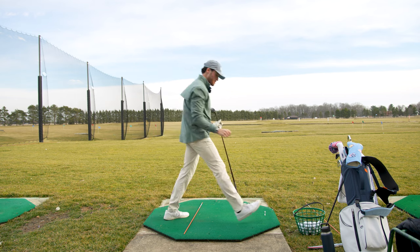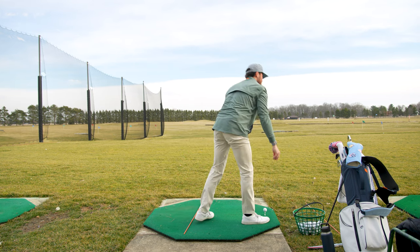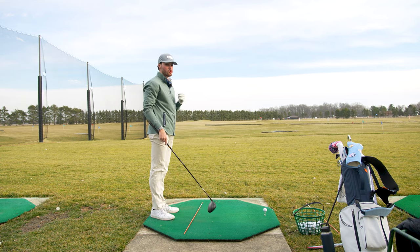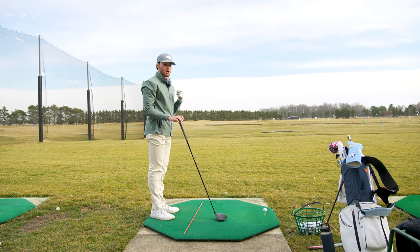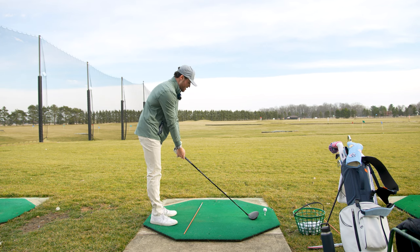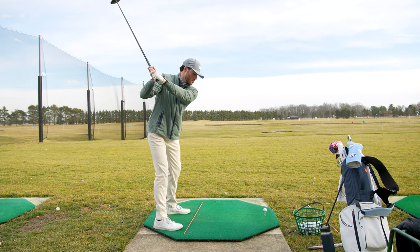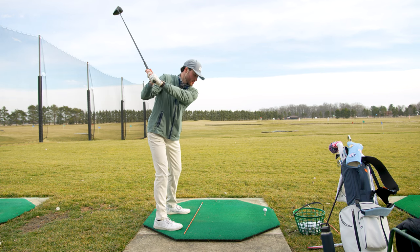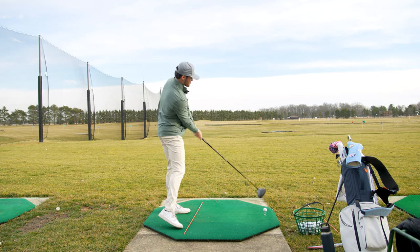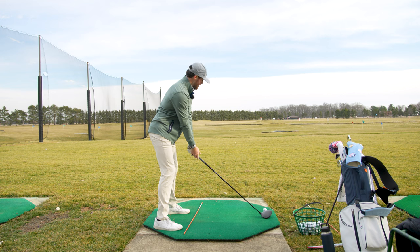That is not good — extremely slappy, cutty, no good. If you're going through a swing change, you'll notice you do like two out of three things you're working on, or one out of two. Just keep hammering it, it'll come through. I was good on the way back in terms of the backswing, but I just kind of swiped right across like that. I want to feel a little more down the line with it.